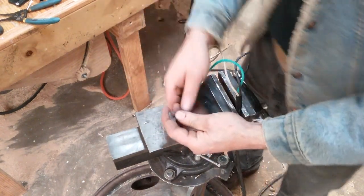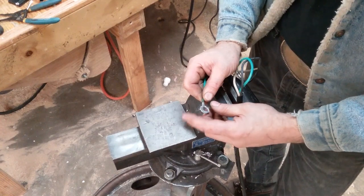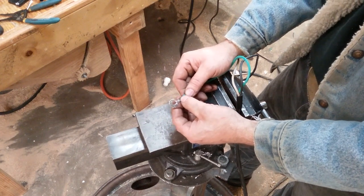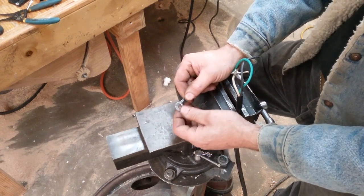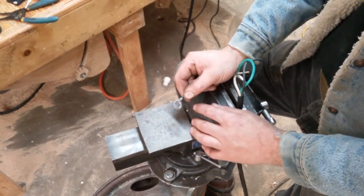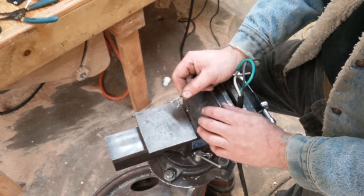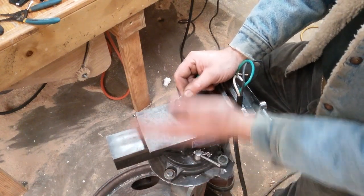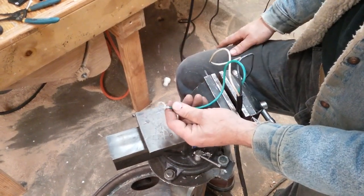There we go. This is going to last as long or longer than any crimp connection will ever last, and it's not going to draw moisture and corrode at the connection like a crimp connection does. That was the whole problem with this project — the reason it broke down was it had drawn moisture and there were about 500 crimp connections on it. I was only getting about 4 volts up to the control solenoid. It would make the relay work but would not move the solenoid plunger back and forth, so the bale spike would only go one direction.